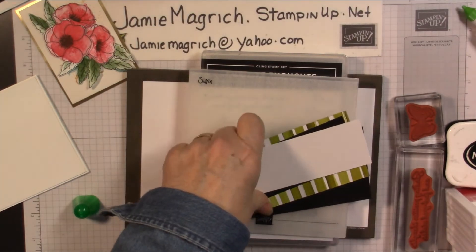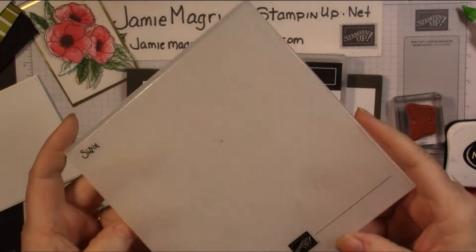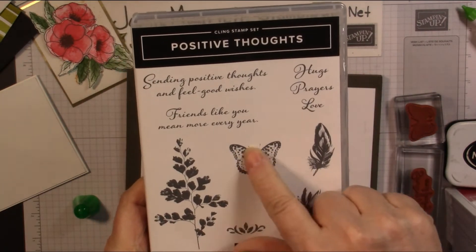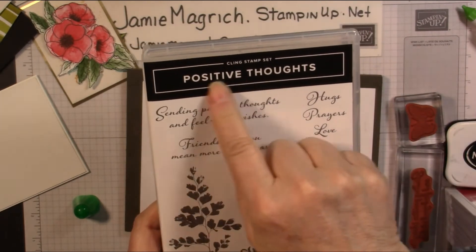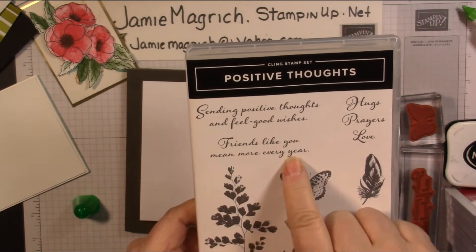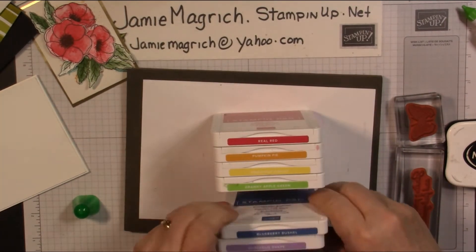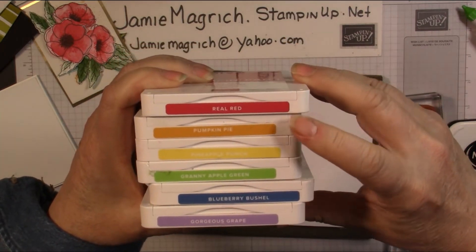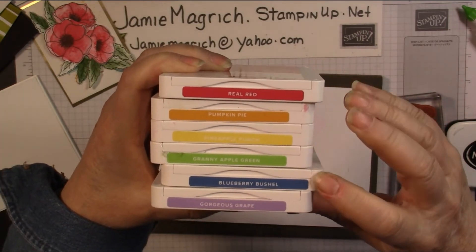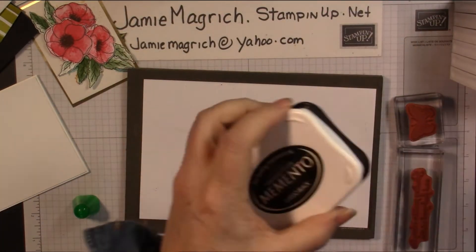I did change it a little bit because I added the Designer Series paper layer. Let's put these layers aside. There's the Settles Embossing Folder — it's the one that has just that little bit of texture in it. We're going to be using Positive Thoughts; I'm just going to be using the Butterfly and then one of the sentiments. I chose Sending Positive Thoughts and Feel Good Wishes, but Friends Like You Mean More Every Year would work as well. For inks, I have Real Red, Pumpkin Pie, Pineapple Punch, Granny Apple Green, Blueberry Bushel, and Gorgeous Grape. And then I have Memento for the sentiment.